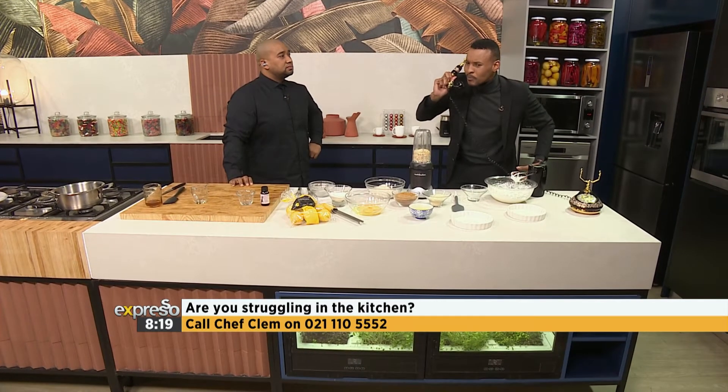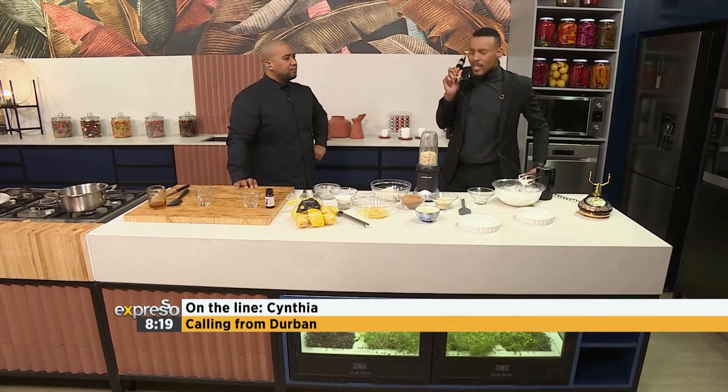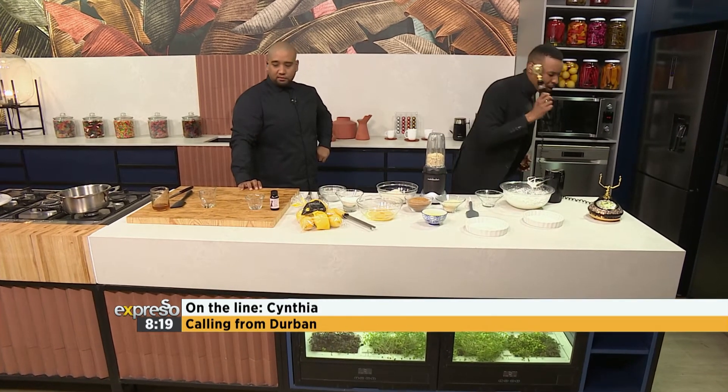Hi, Chef. I just wanted to ask — is almond flour and all the other flours besides normal all-purpose flour, do they mix as well as all-purpose flour? Because I've got irritable bowel syndrome, I want to try and change my flour and use these other flours, but I'm scared to use them. I like that question a lot.